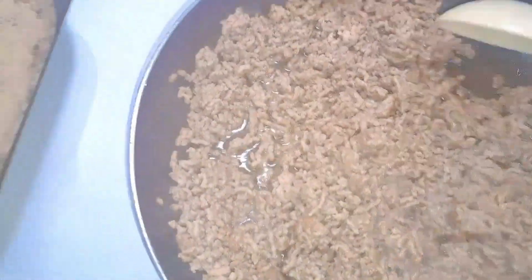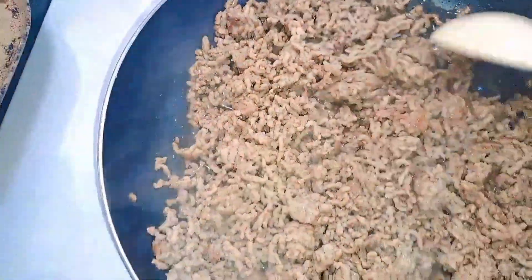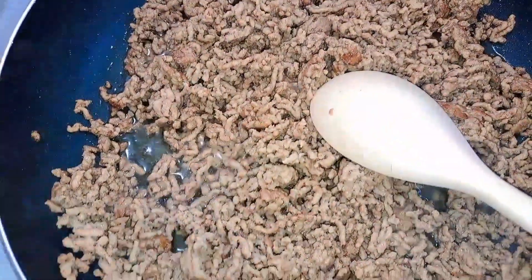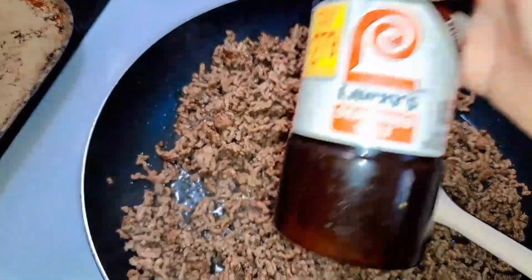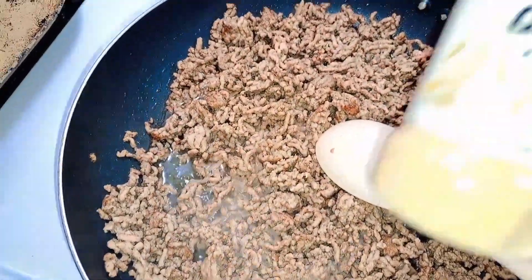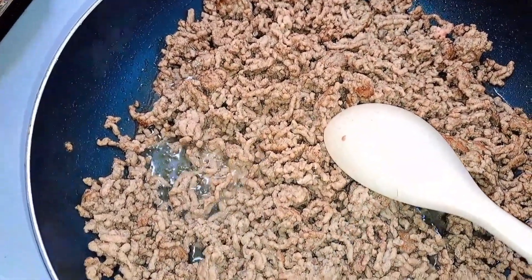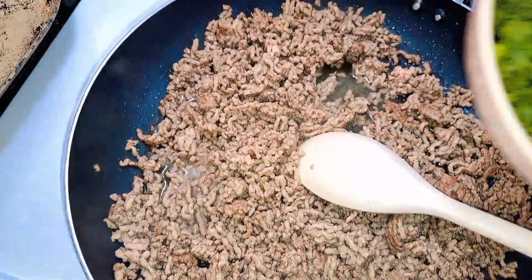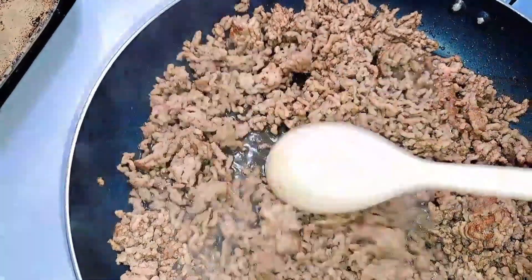I already have the ground beef cooking in my pan. I'm going to share what seasonings I'll be adding: Lawry's seasoned salt, garlic powder, salt and pepper for flavor. To top it off, I'm adding some cilantro — just cut up a little bit to give it that extra flavor in the ground beef.